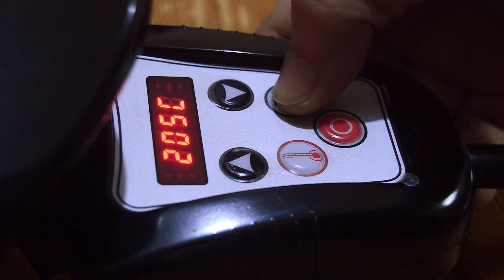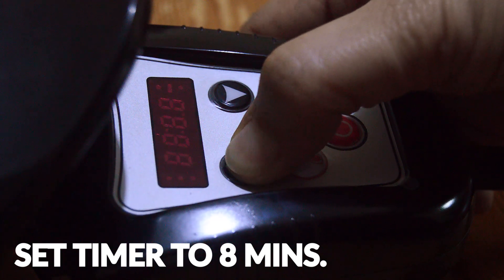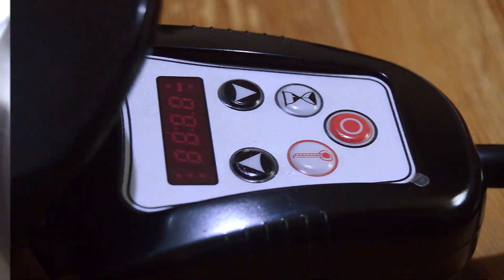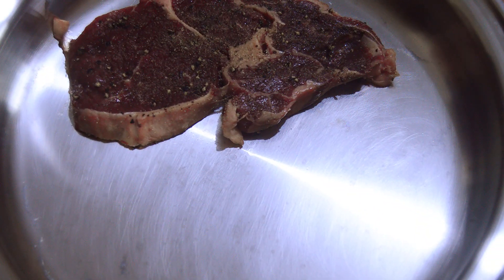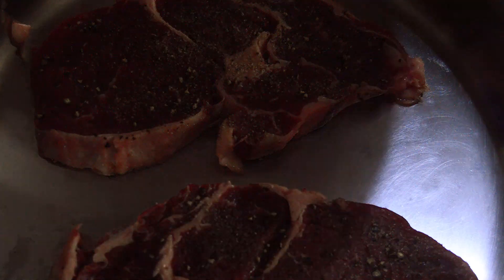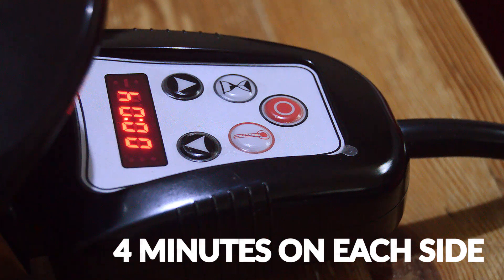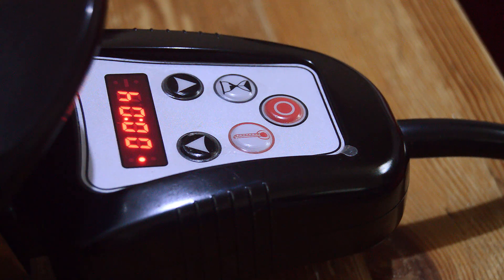Here is the water test or heat test to check if our skillet is ready — and it is ready. Now let us set the timer to 8 minutes. Let's put the steaks in and cover it. At the 4-minute mark, we have to flip the steaks because the cooking time is 4 minutes on each side.